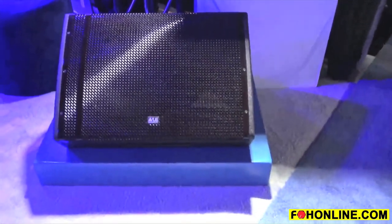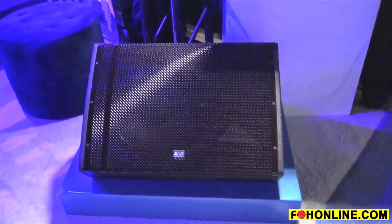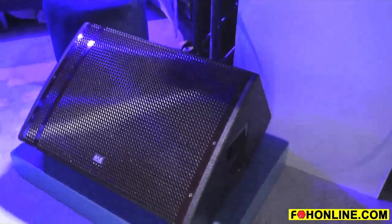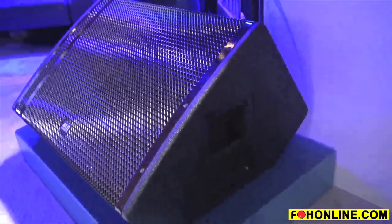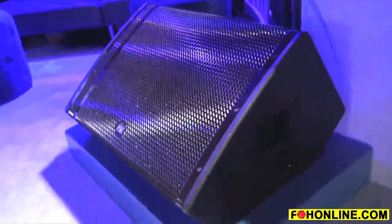We're very happy to be showing the new HM115, which is the latest member of our HM series super high output stage monitors. This is a 15-inch two-way version, very similar to the 12-inch, but some people prefer the 15. We also make the double 12, which is kind of the big brother in this range, and it's very similar.